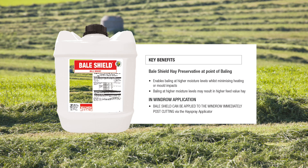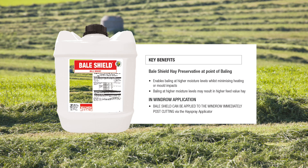Bale Shield is a propionic-based preservative that can be applied at point of baling, either via baler applicators or into the windrow, helping to minimise the infield mould population of freshly cut hay and any build-up that may occur with poor climatic conditions.